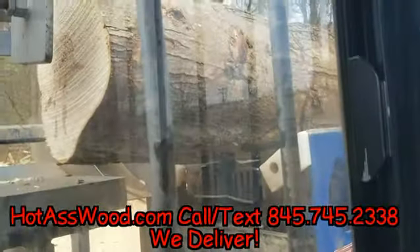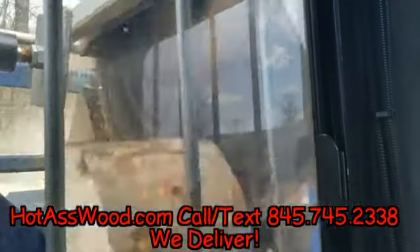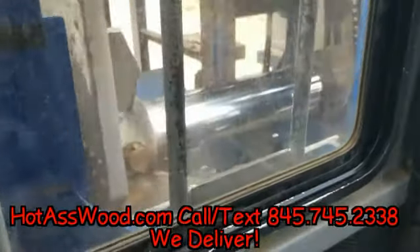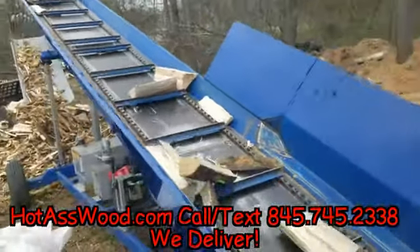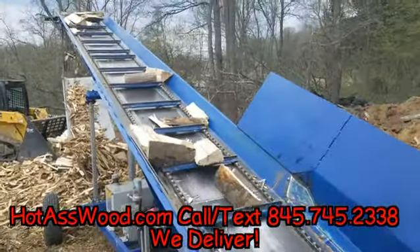Alright guys, Big D from Hot Ass Wood. Thank you for making this number one, guys — we love you. Look at that piston, holy moly. Look at all that beautiful wood being separated. See the fines with the coil crasher. Alright guys, take care — we'll see you next time.